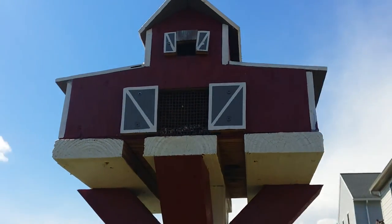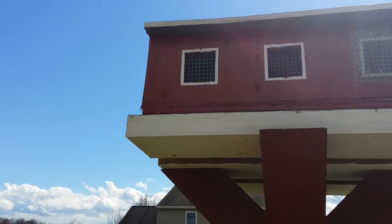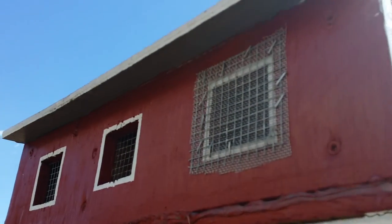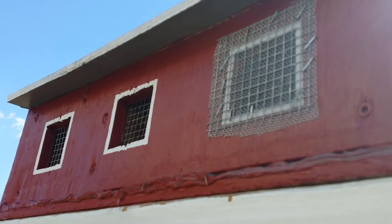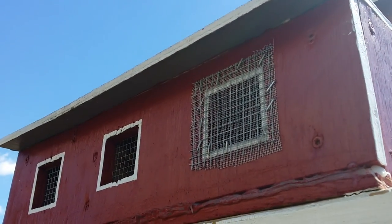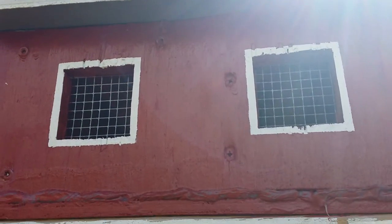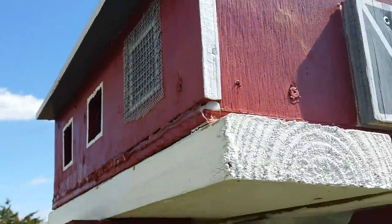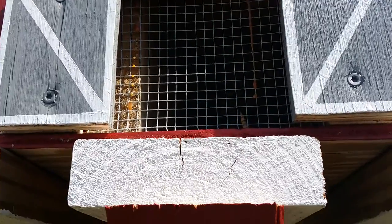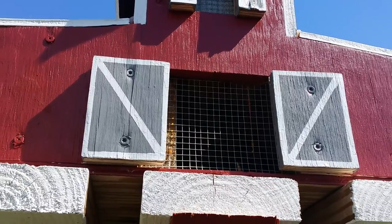Now one thing you've got to keep in mind — I've had problems with wasps trying to make their homes inside the birdhouses. So here I've had to put aluminum screening to cover the windows. I'll have to do that with the other windows and the back end, and put the fine screening so the wasps won't make their homes inside these birdhouses.